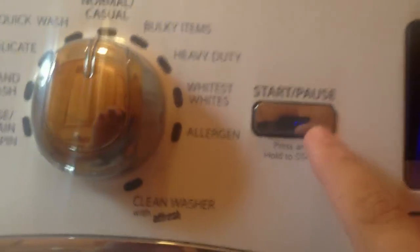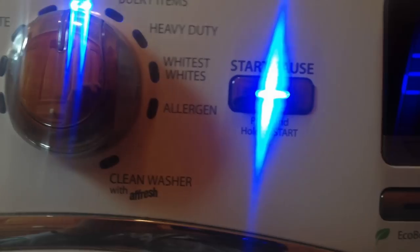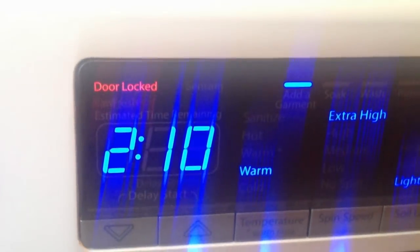To start, you actually just press and hold it down, and there she goes. You'll hear the machine start up, the door will lock, and you'll see outside 'door locked.' It will start moving and begin weighing the laundry load, and then she's done.